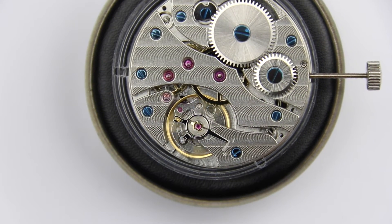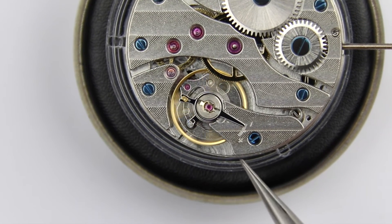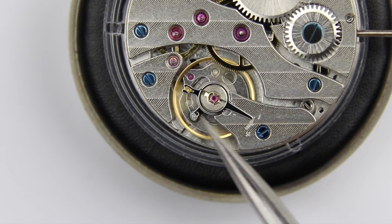What is more important is how the beat error is adjusted, and in most modern watches it is one of those two small studs that you can see here — we will talk about that in a second.